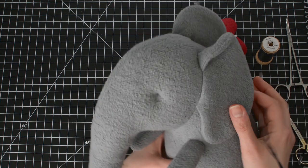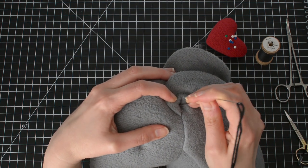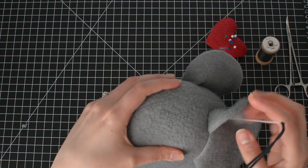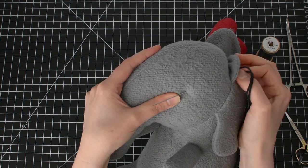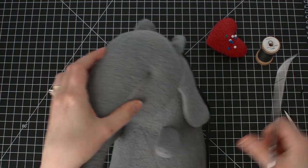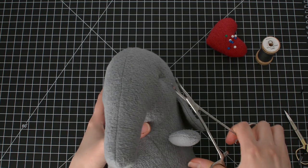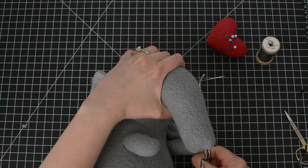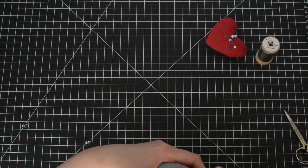Take the needle and come in through the ear again. Make sure the needle is not showing on the back or the front. Come out where the eye is. If you have difficulty getting your needle to come through, you can use a pair of hemostat clamps — just use caution, as it's easy to lose control of the needle when it finally pulls through.